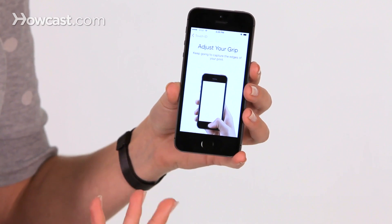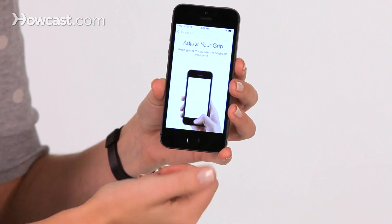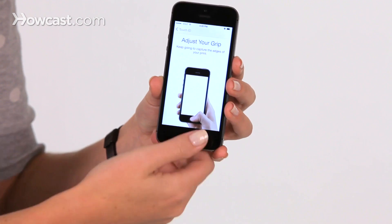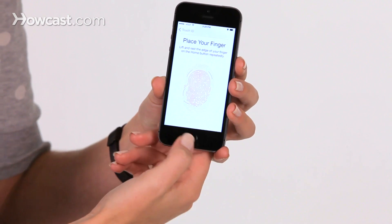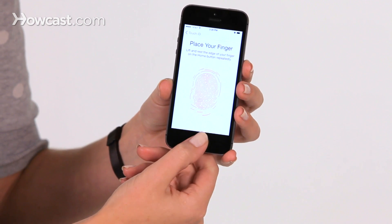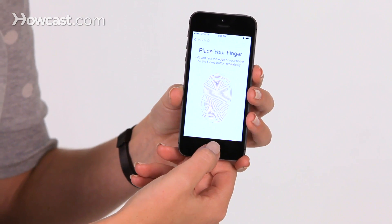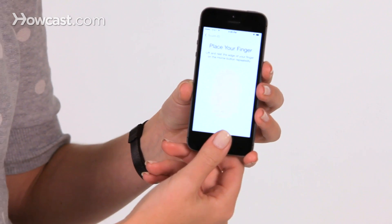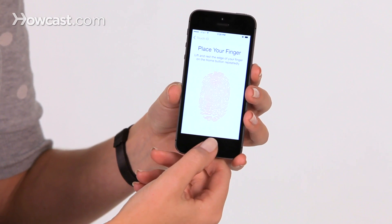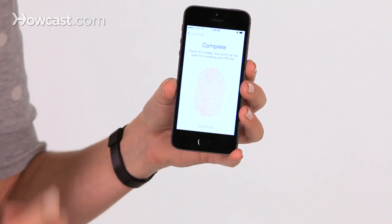Now it's telling me to adjust my grip. So it wants me to get the sides of my fingers as well, in case I grab it from sort of a sideways angle. So I'll put the different parts of my thumb on it. You can see the little pink lines filling in all the spots.